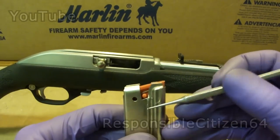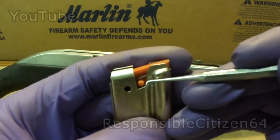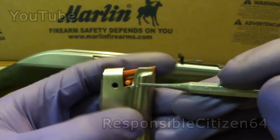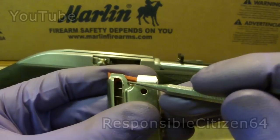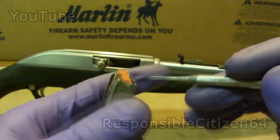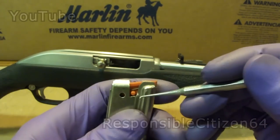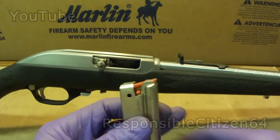I was looking around to see what the problem was. If you look on the magazine right here, I can actually see that there's been a gouge where something has been cutting into the magazine right there — some sort of sharp edge of one of the levers. Also on the other side, so on the right side and the left side it's been cutting into the magazine, and that's part of the reason why it's not easy to pull out.